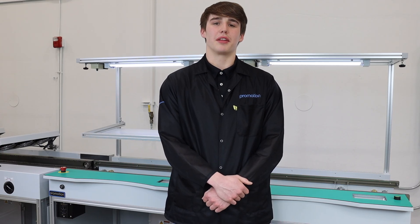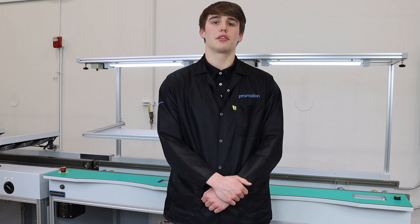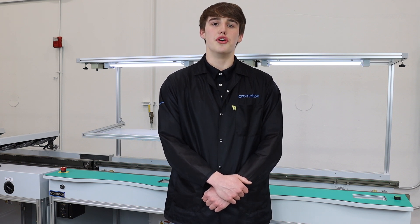Welcome back everyone. This is Spencer with ProMation. Setting up an SMT production line can sometimes feel challenging and overwhelming. We have created this video tutorial today to assist you during the installation process of your new PCB handling equipment. Our methods are proven and used by industry professionals all over the world.